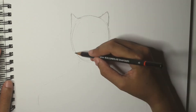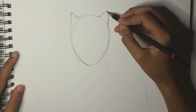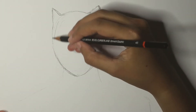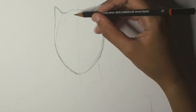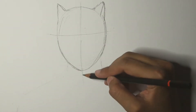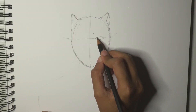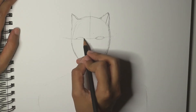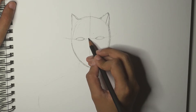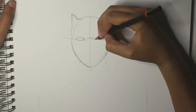And I'm going to continue on with the ears, the pointy ears for Black Panther's suit. And always remember when you are drawing your guidelines, make sure you draw them lightly so you can erase them easily later. So I'm drawing the guidelines to make sure that I've got my eyes, nose, and the rest of the features in the right places. You can always use the horizontal and vertical lines as your reference.